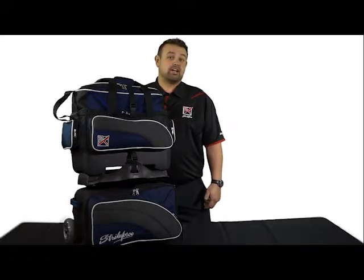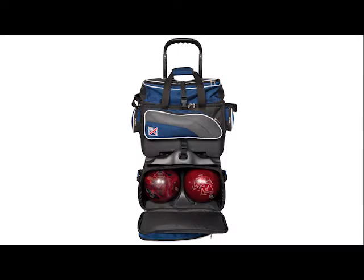Both bags attach to a high-strength molded plastic base and are held in place with two buckle straps to ensure stability when transporting. The retractable square locking handle extends to 45 inches high.